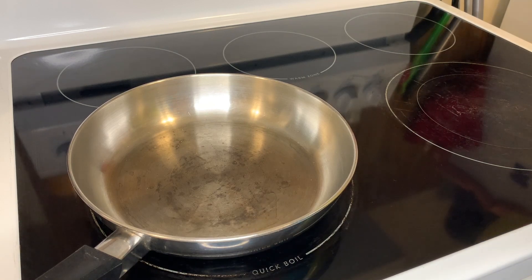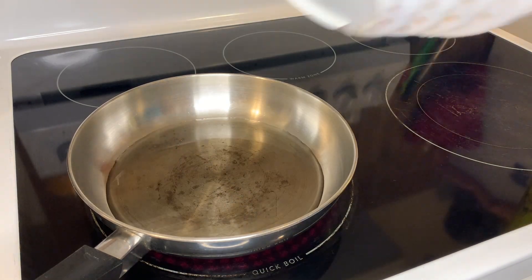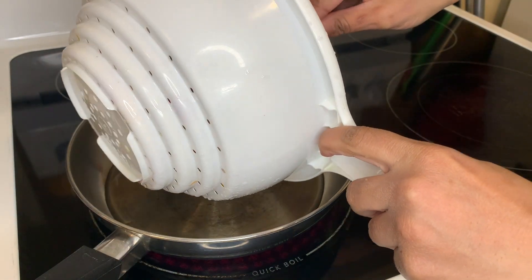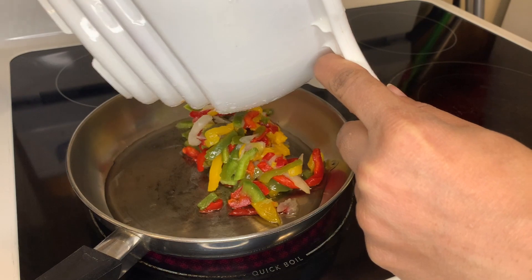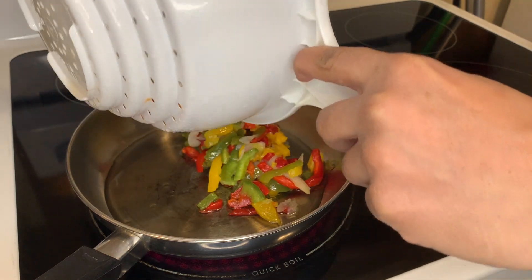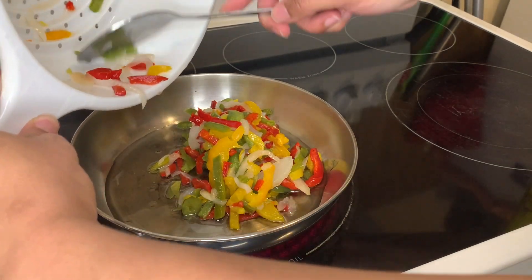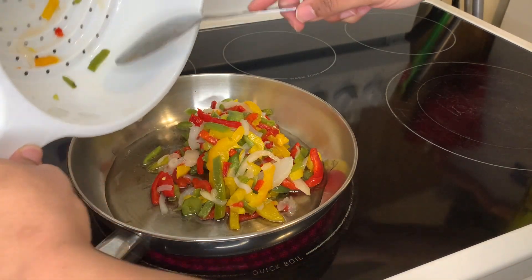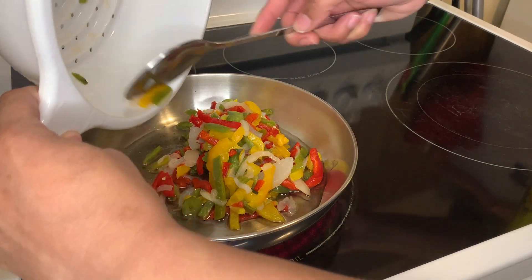I'm putting the pot on and pouring some oil in. I put the vegetables in before the oil gets hot because I don't want the oil to splash up on me and burn me — you know, there's a lot of water in the vegetables, and water and oil don't mix at all.